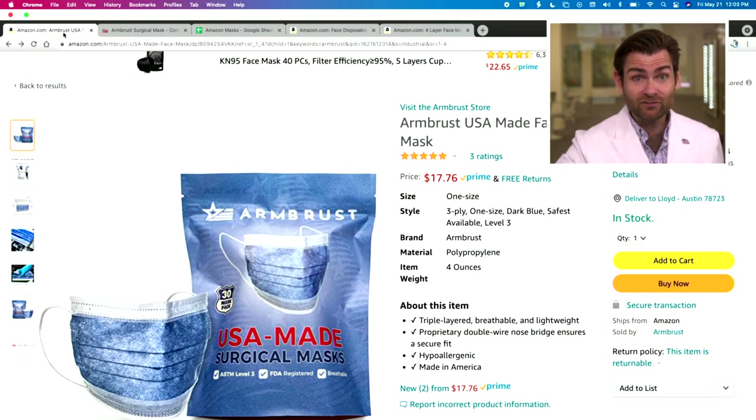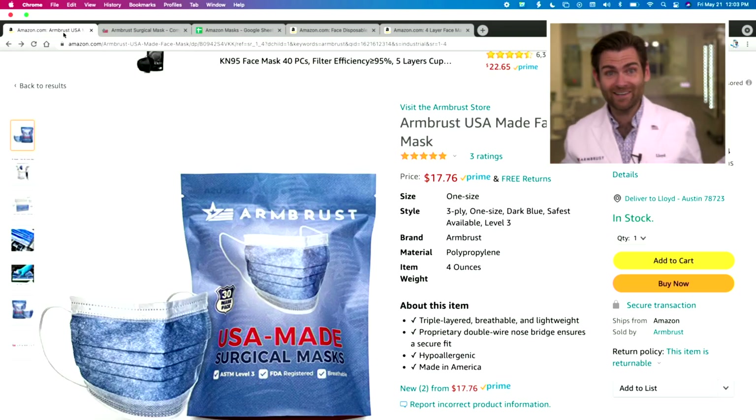Hey everyone, welcome back. Today we are testing every single mask on Amazon. And when I say every mask, good news, I mean even our mask. That's right. Our masks are on Amazon.